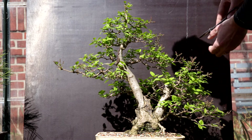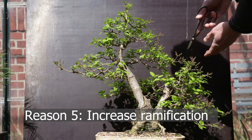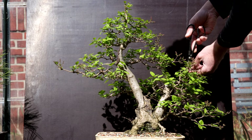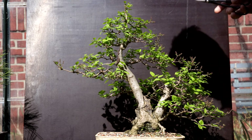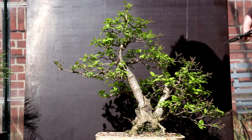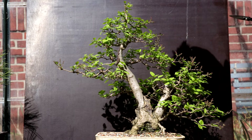Another benefit of removing leaves early on is that you get better ramification. And with better ramification you get smaller branches, and with smaller branches you get finer and smaller leaves. As such, overall the whole tree will look more delicate.